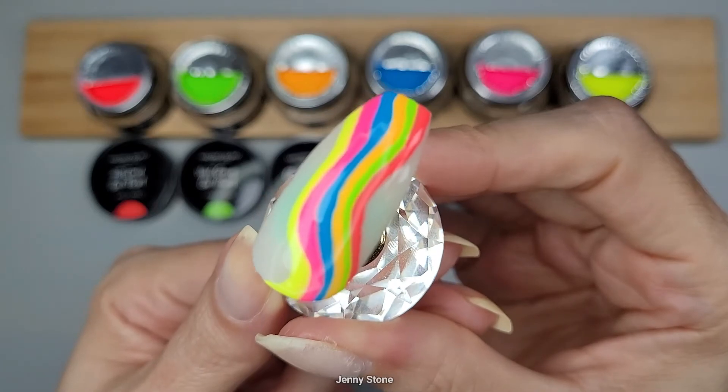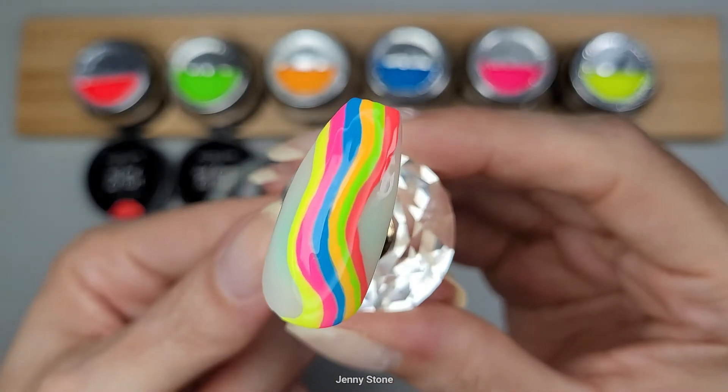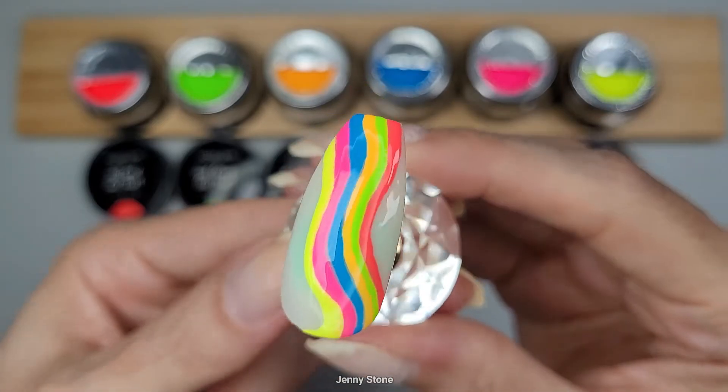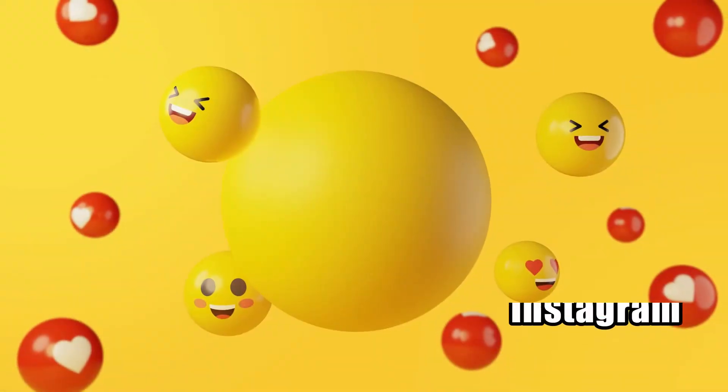I'll leave the link in the description box of this video. Thank you once again to Madam Glam for these beautiful gel paints, and thank you guys so much for watching. I hope you have a wonderful day — bye bye!